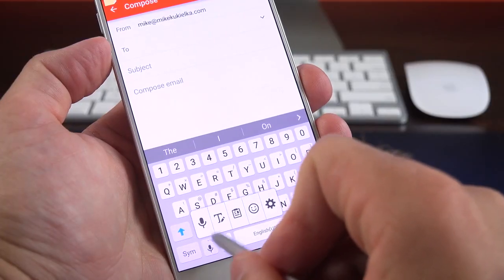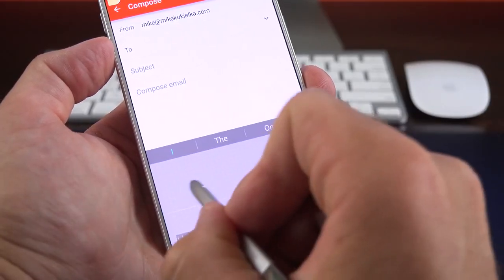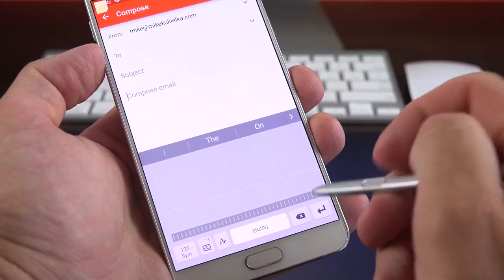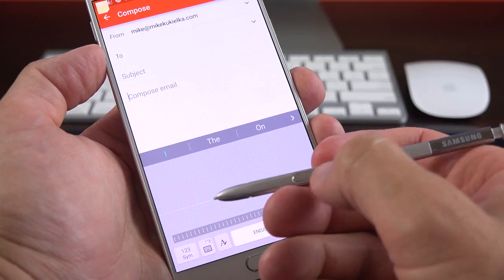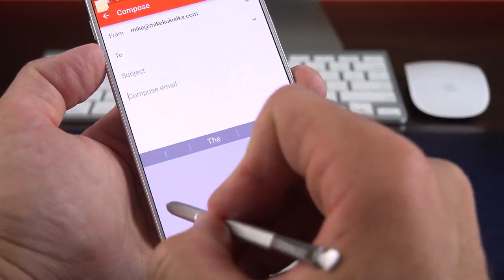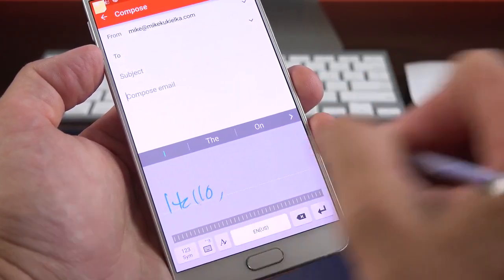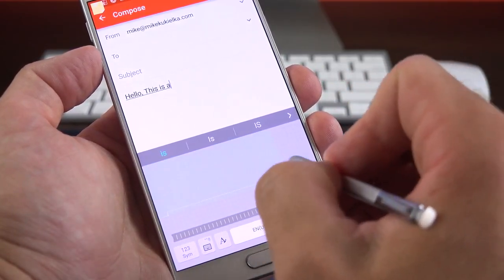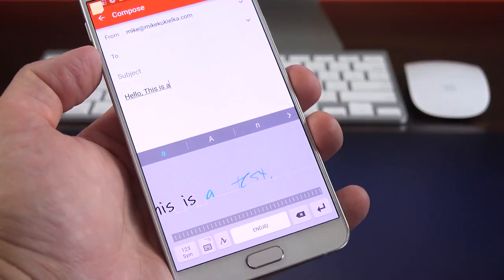We also get a new handwriting keyboard accessible from settings. One issue I'm running into is that when gripping the pen, I'm unintentionally activating Air Command. But working around that, writing 'Hello, this is a test' demonstrates the handwriting input.